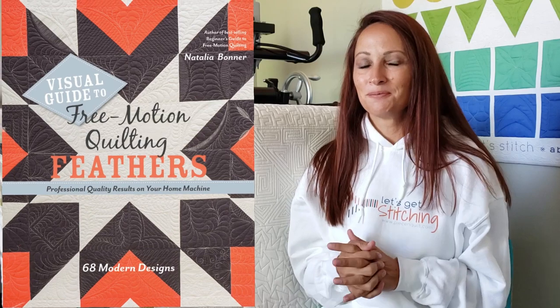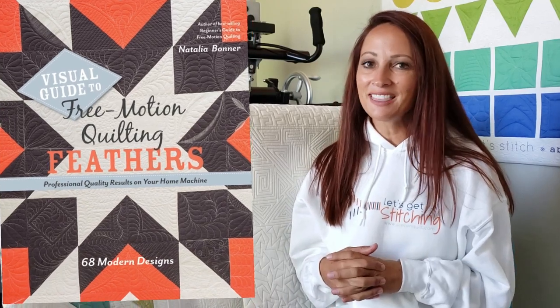Then after that, I did write a couple of piecing books with my mom, Kathleen Whiting — we combined and wrote a couple of piecing books. But then it was time for me to come back to my roots, to machine quilting. So my next machine quilting book was called Visual Guide to Free Motion Quilting Feathers. In that book, I teach you everything I wish I would have ever known about feathers. It's such a fun book and I love quilting feathers.